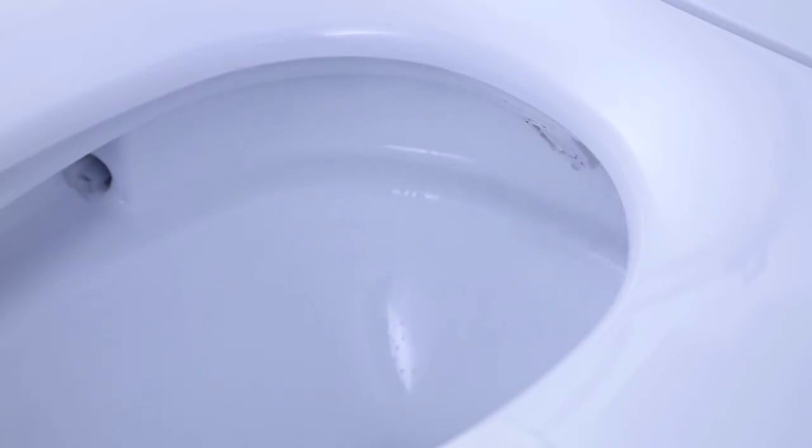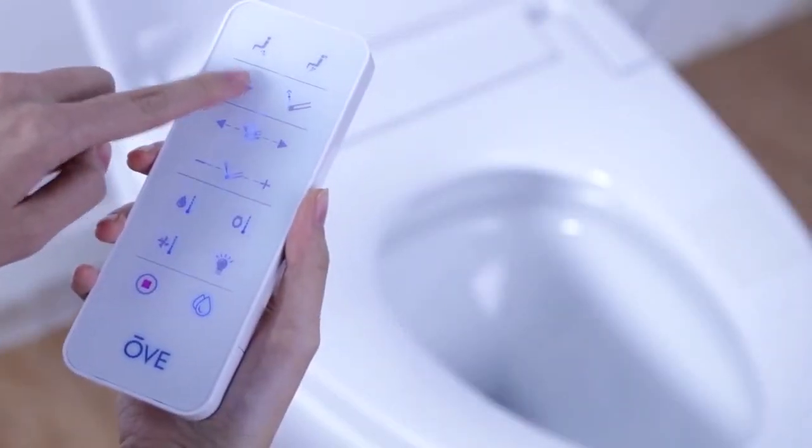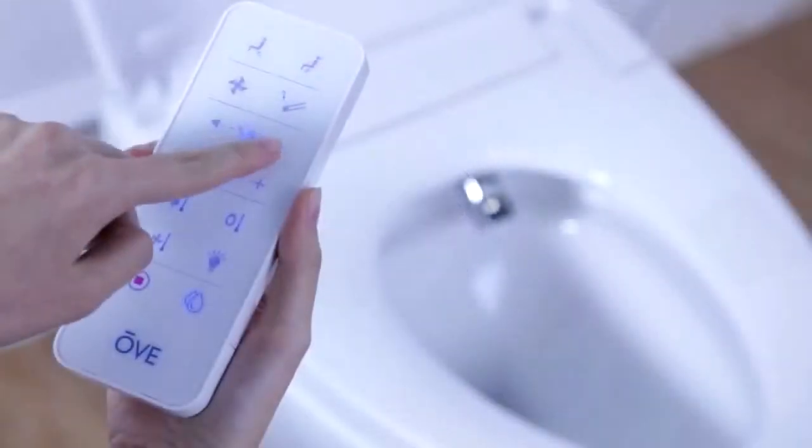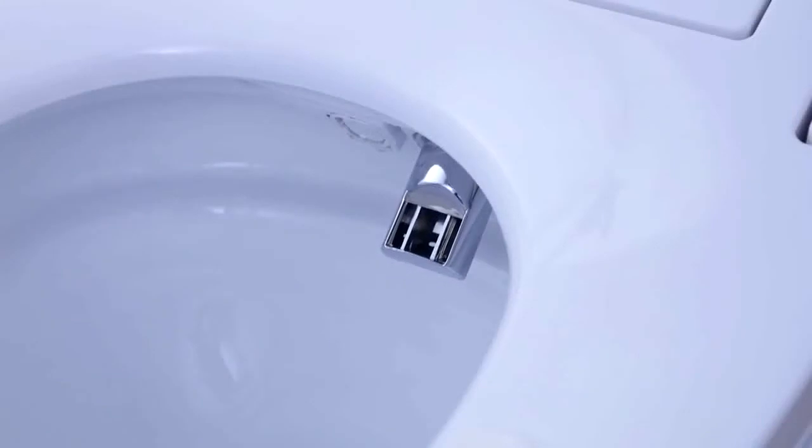Please note the Smart Toilet will flush automatically for you whenever you stand up. Alternatively, you can always press the flush button on the remote or the manual flush button on the right side of the toilet in order to flush the toilet at any time.